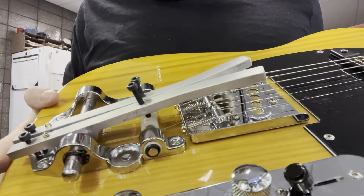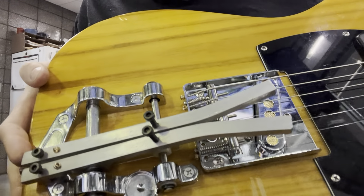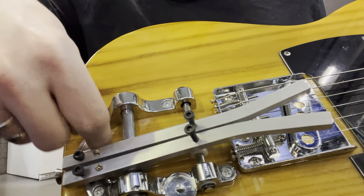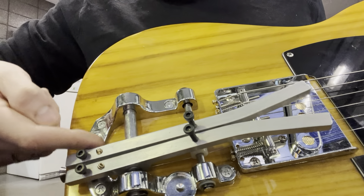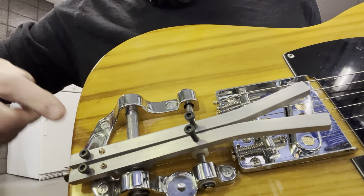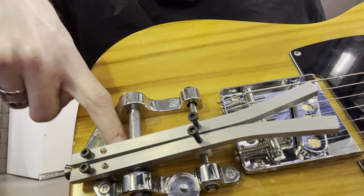I just looked at a picture of a Bigsby palm pedal online and copied what it looked like. The only thing I didn't know is whether the string holes were drilled straight perpendicular with the top or angled where the round-over goes. So I drilled them at an angle and then took a file so instead of a sharp 90-degree edge where the string could break, it's more of a gentle slope.